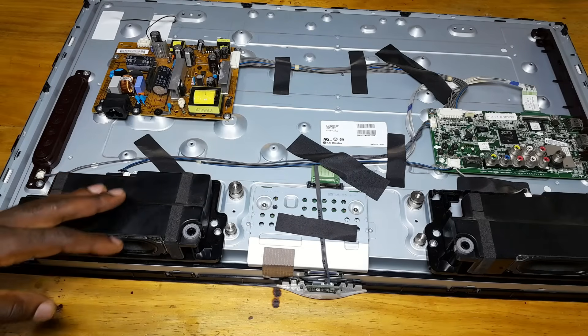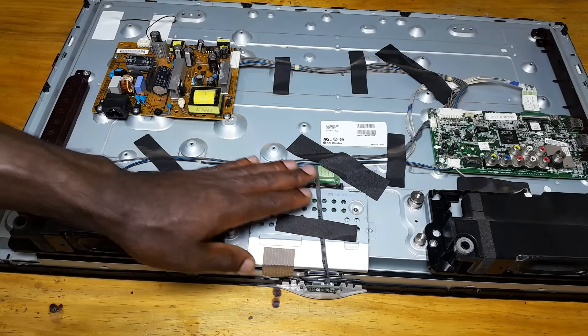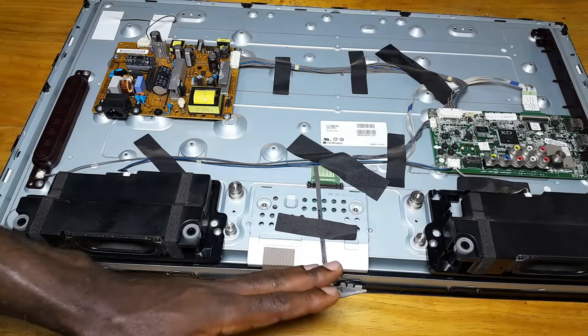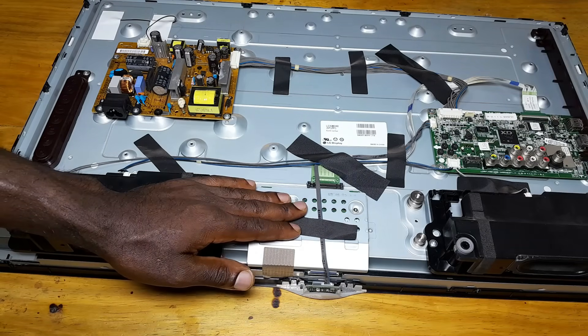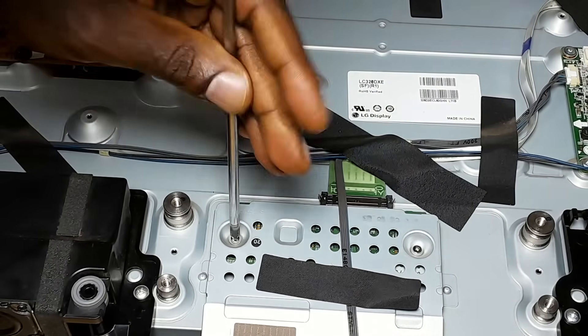So what you are going to do here is to check the voltage going to the T-con. We are going to do it in two steps: when the panel is connected and when the panel is disconnected. We are going to present this step by step.